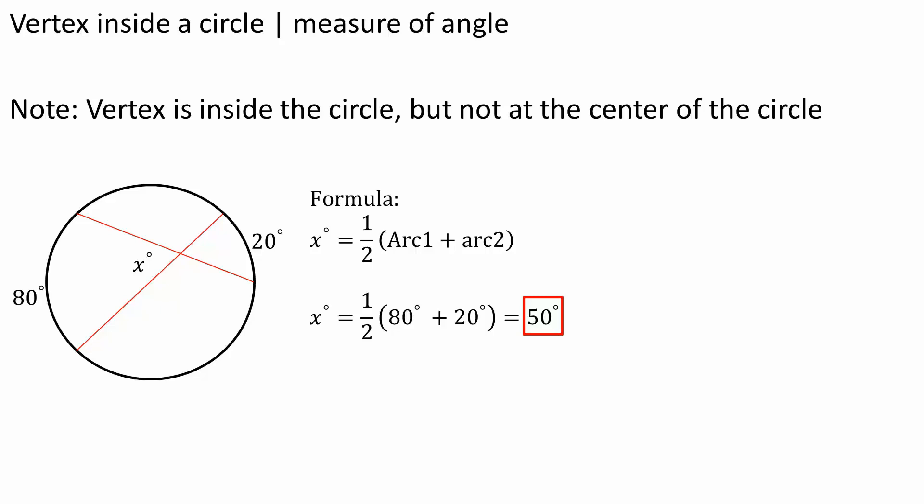In this video, we want to solve the measure of this angle right here. If you notice, it's not in the center of the circle.